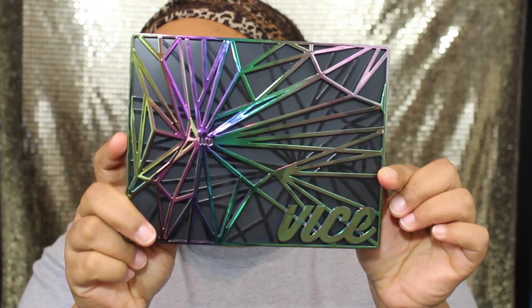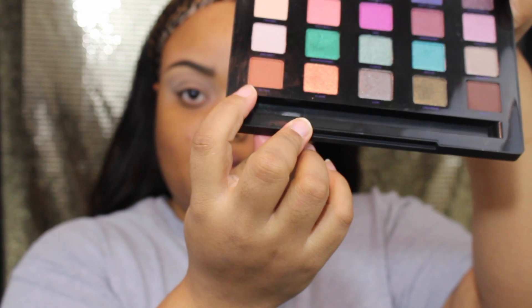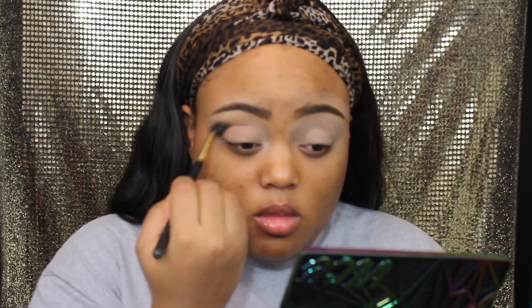Next we're going to take our Vice palette and the first shade we're going into is this orange, burnt orange looking color. I'm going to use that as our transition color and put that all over our transition area in the crease.